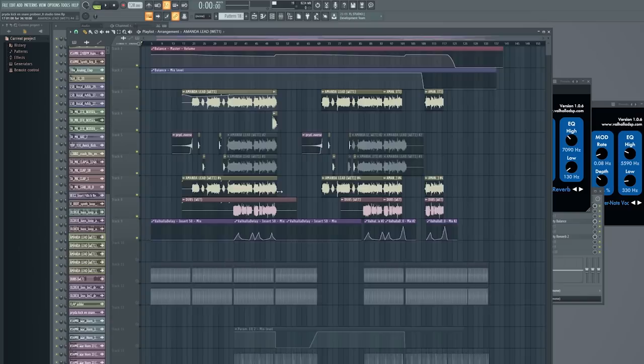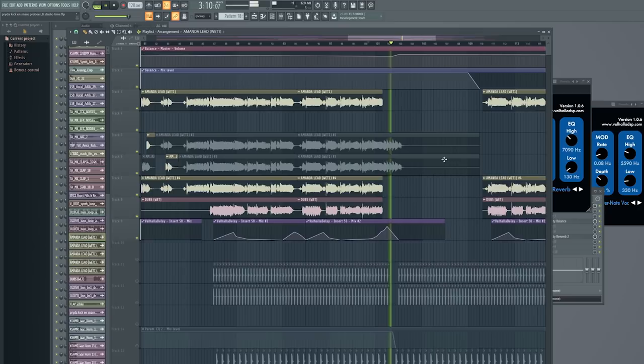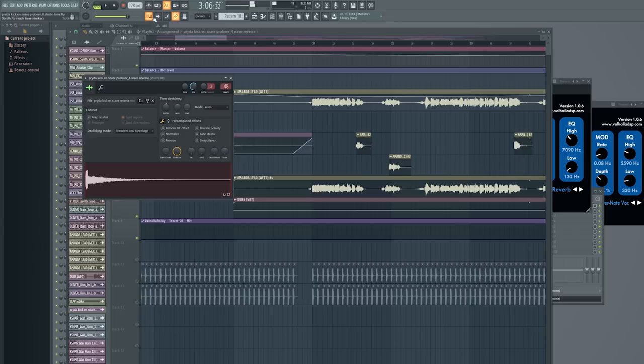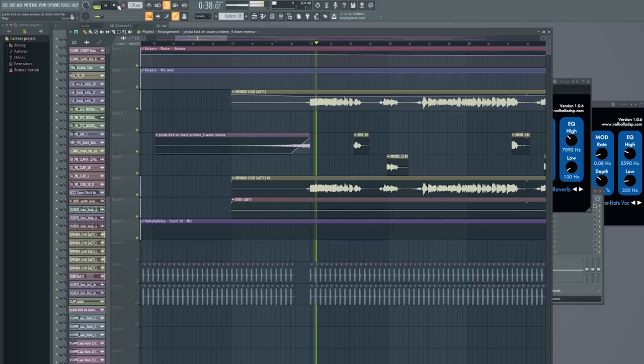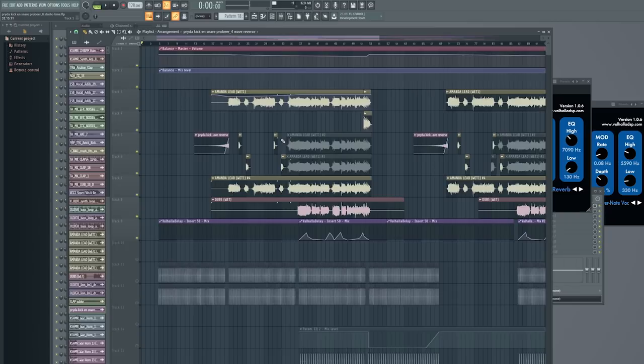I do that especially right before the second drop. Before the first drop she sings 'Hold on and I'll hold you,' and before the second drop it stops at 'Wild Mind' and I wanted to make that longer — then boom, the second drop hits. One more thing is a reverse part: I bounced the first word she sings with a lot of reverb and then reversed it. It's great for starting your vocal or doing transitions. Make sure to play around with that.